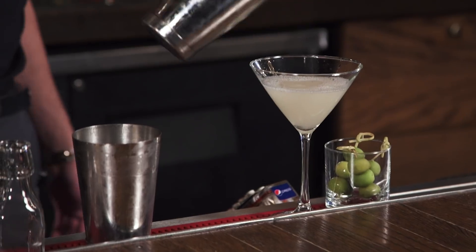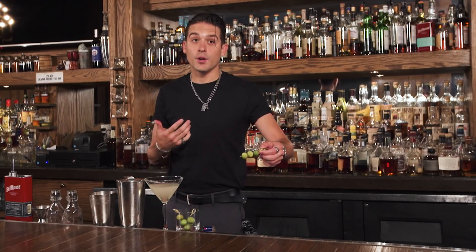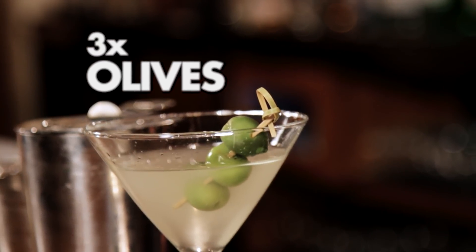And that is Young Gerald's Stillhouse Cold and Dirty Martini. And then you finish it off with the garnish — you know, it's not a martini without olives. And like I said, I like them dirty, so I do three olives, and there you are.